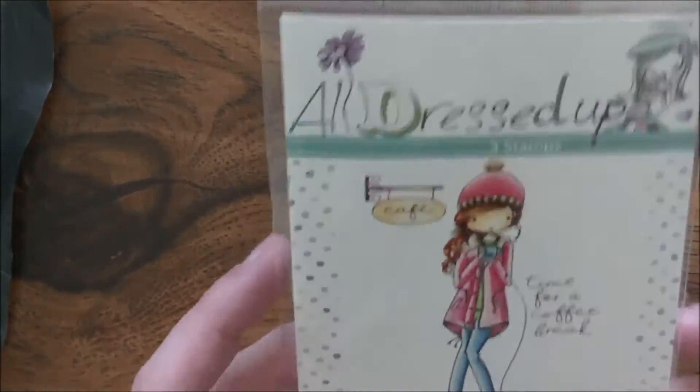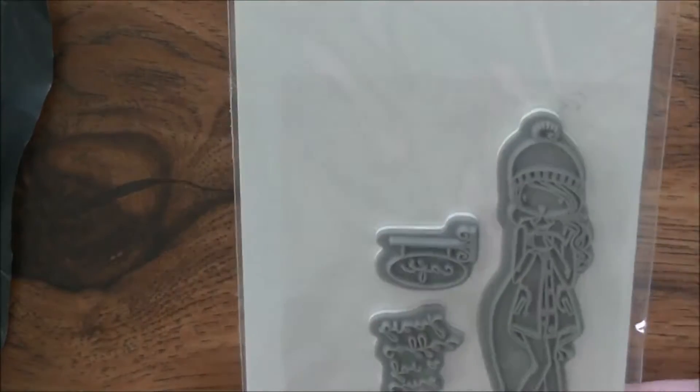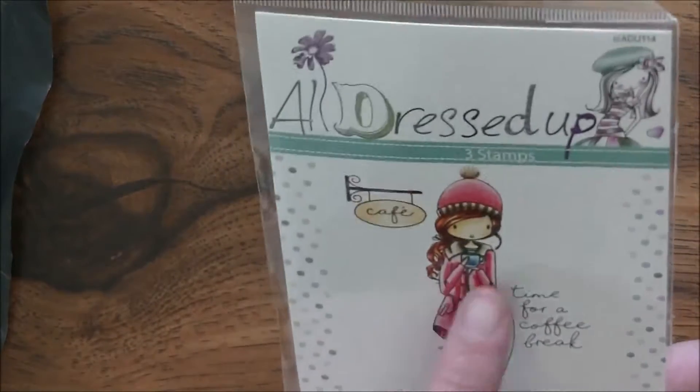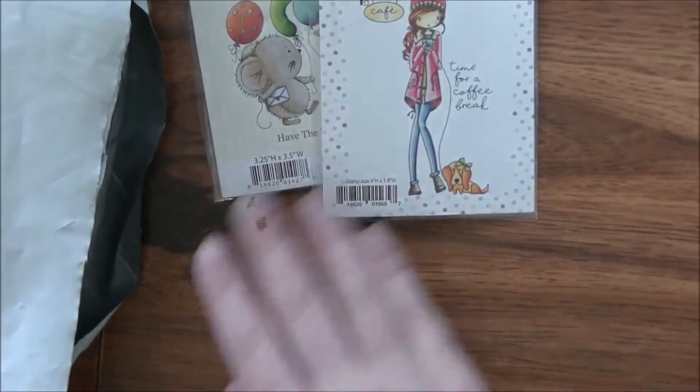Next thing is an All Dressed Up one — this is 'Time for a Coffee Break.' You can see the size of all the stamps there. They come in three pieces: the little café sign, the girl walking her puppy, and the 'Time for a Coffee Break' sentiment are all three separate stamps. This is the All Dressed Up line.